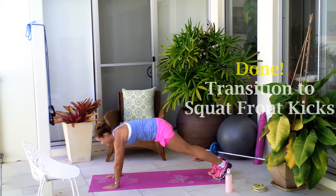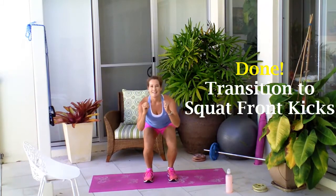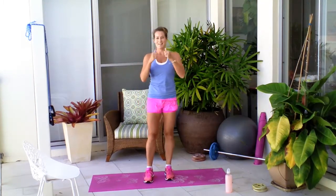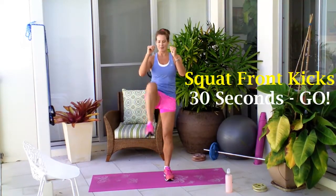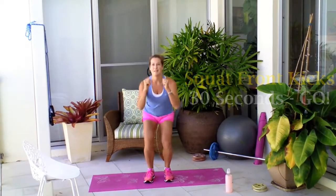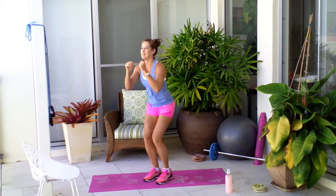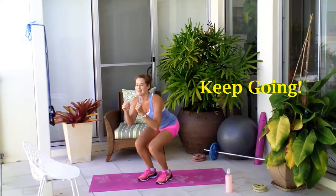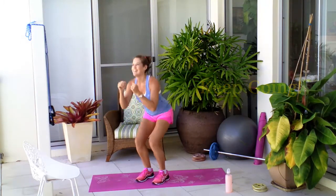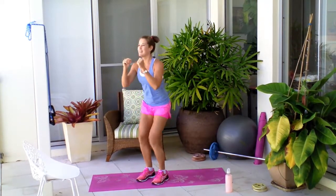Awesome work. Now we're heading back up into those front kicks but with a squat in between. You're going to have a hip width squat and then kick it out in front. 30 seconds, off you go. This is a really good one to tone the legs and keep that cardio going as well. A really good total body workout.